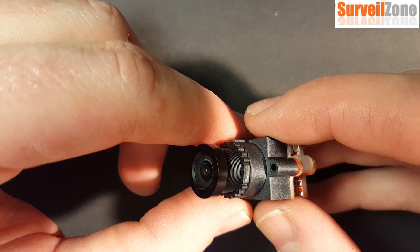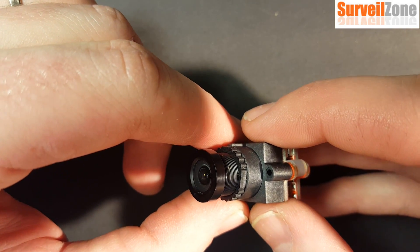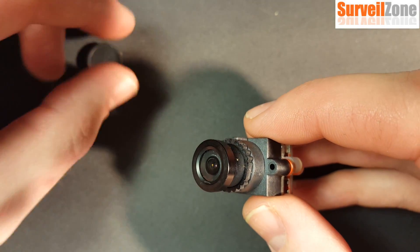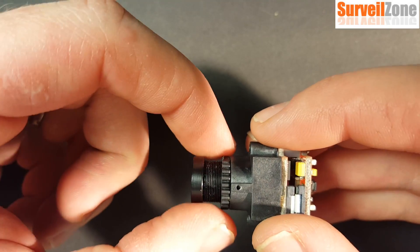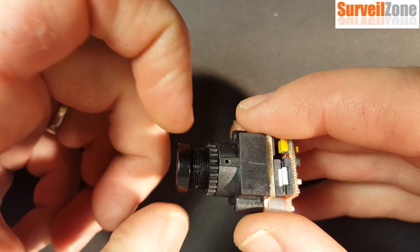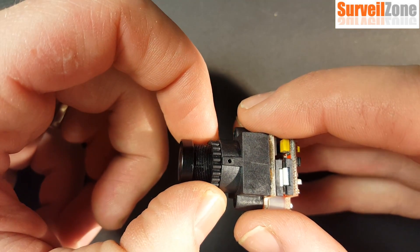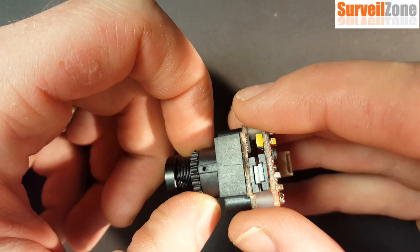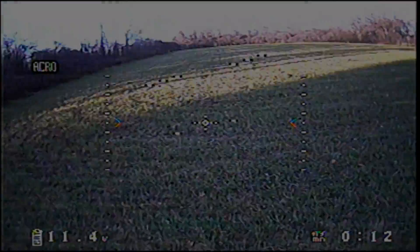This is a 2.8mm lens — it's a nice wide angle that feels really good when you're flying FPV, just the right amount of field of view. The image is nice and sharp right out of the box, focused well. This lens also comes with a lock ring, which is great for mounts that require the lock ring to tighten down and hold it in place.